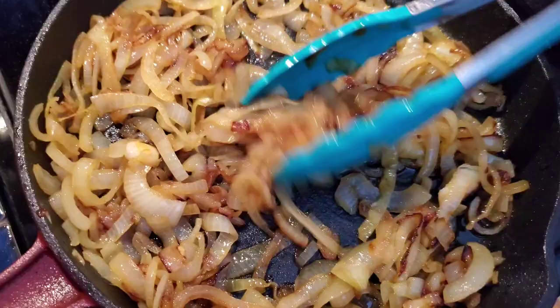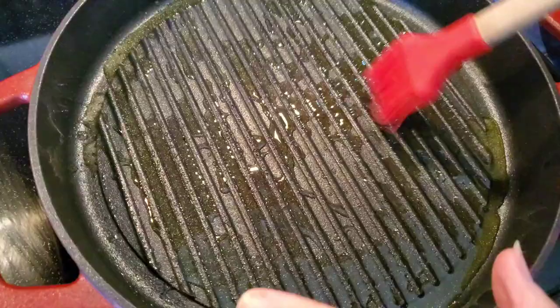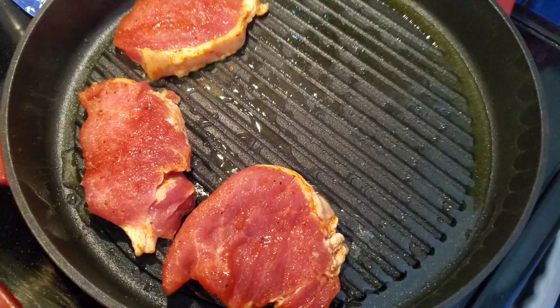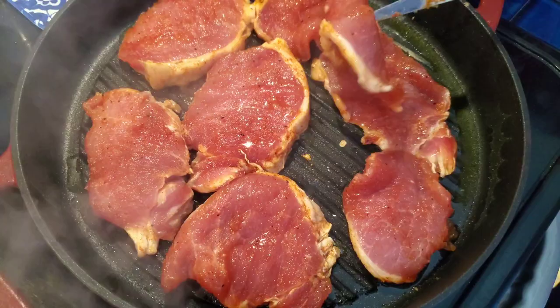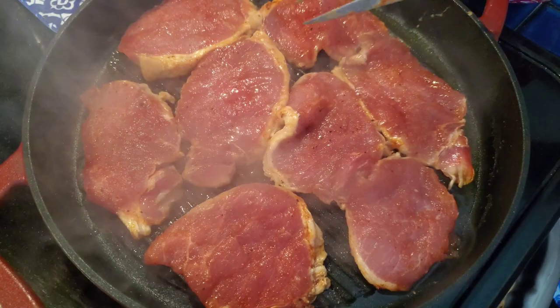The onions are done — look at that beautiful caramelization, they're going to be so sweet and delicious on those bifanas. Now the bifanas are ready to cook. I put about a quarter cup of olive oil in the pan and I make sure it's nice and hot. Some people fry bifanas but I don't like to fry them because they come out a little greasy. I like to grill them in a little olive oil — you get nice grill marks. You can also cook these out on the grill with the same process, just grease it slightly with cooking spray. Cook them in batches so you don't crowd them.